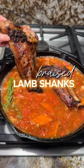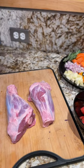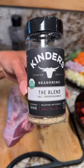Now, part of what makes lamb shanks so flavorful is the marrow in the bones. Why isn't anyone talking about lamb shanks? In my opinion, they are super underrated.